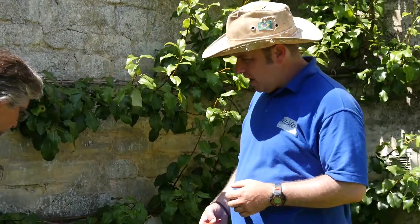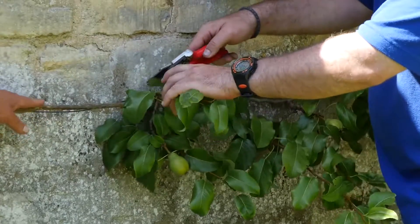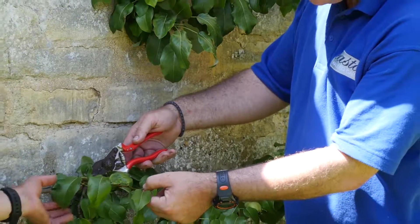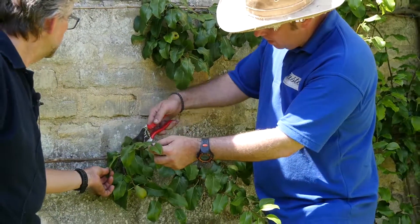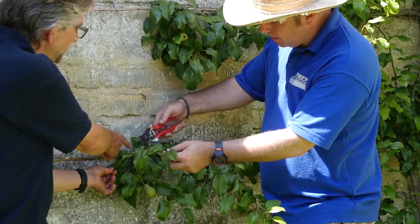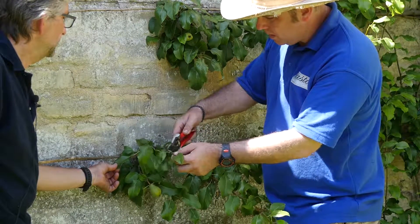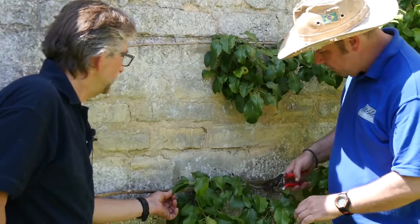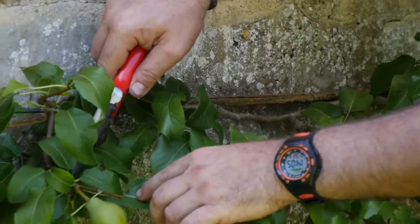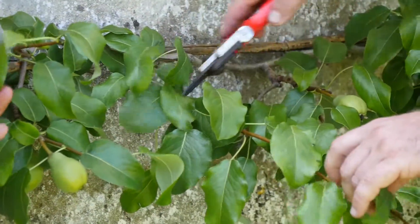You start at the beginning of a row. You've got an arm going along the wire here on the wall, and at the base of this long lateral there'll be a cluster of leaves at the bottom. Then you count from above those — one, two, three — and then snip. You just work your way along the branch: cluster of leaves, and snip. And so you go.